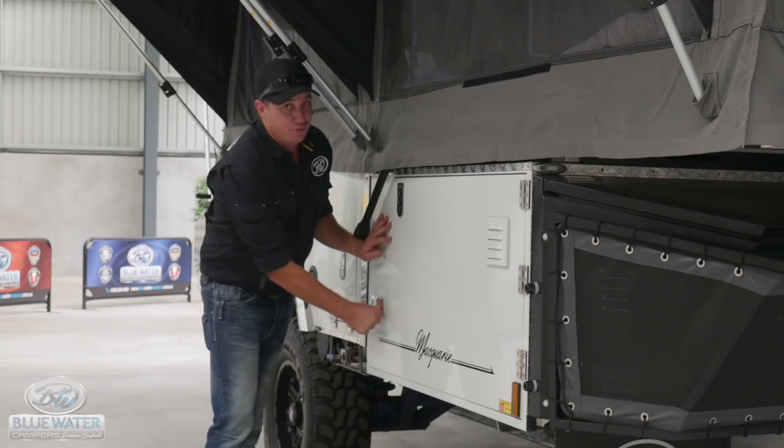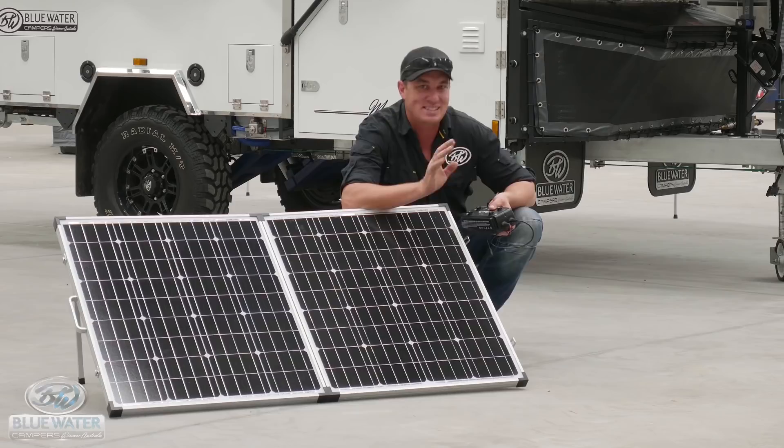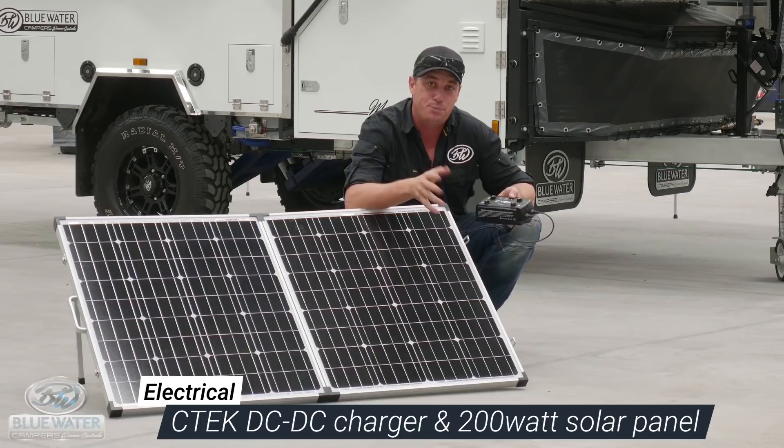Also included in this fantastic camper is a SeaTec DC to DC charger. This is going to help you efficiently charge from your vehicle, and with 200 watts of solar, it's going to keep you camping for longer.